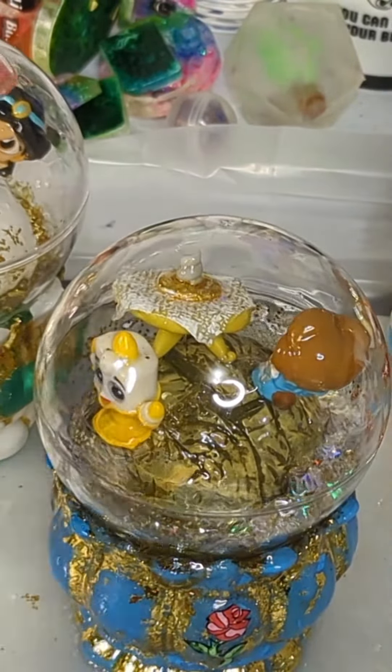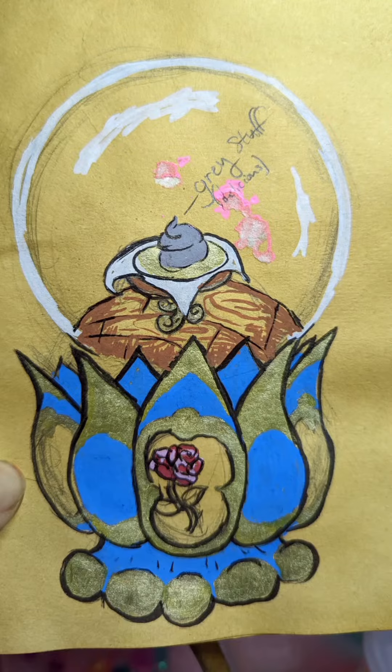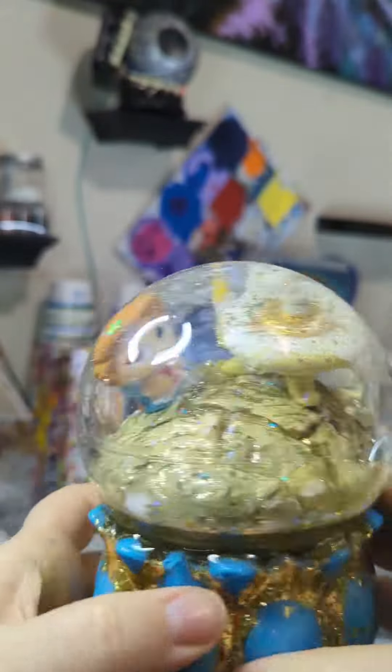I really like watching the distortion. Here is the concept art again, and here is the finished piece.